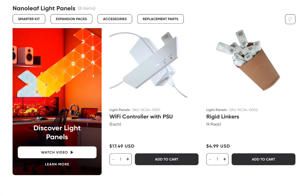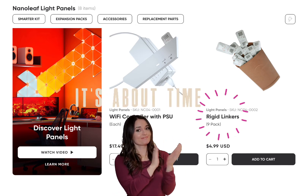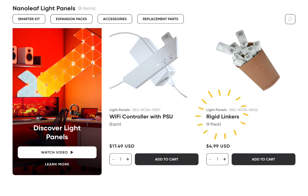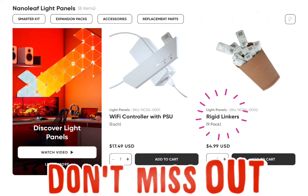And before we move on, Nanoleaf dropped another less publicized surprise. For those of you that own the OG light panels, Nanoleaf has restocked their store with rigid connectors. Now, they aren't producing new ones of these, so I'm sure this is only while supplies last, and if you need them, I recommend you get them soon.